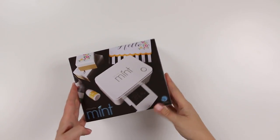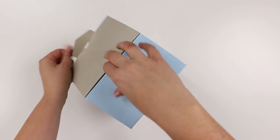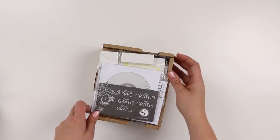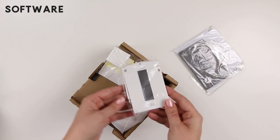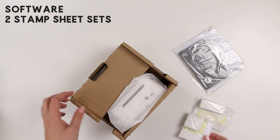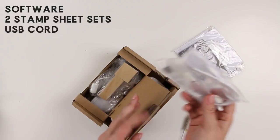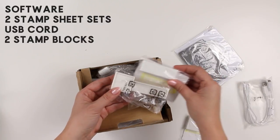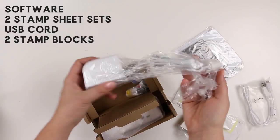Okay, here's my Silhouette Mint. Let's go ahead and open up this box and see everything that comes with it. So first we have the software, and we have a couple of stamp kits in two sizes, a USB cord, and this is the stamp block which matches the sizes of the stamp kits that came with the set. Then we have the power cord.